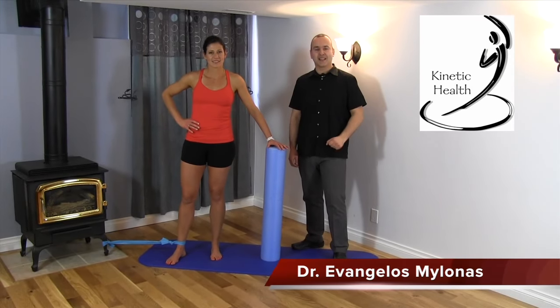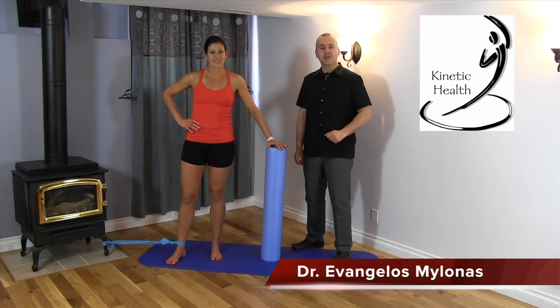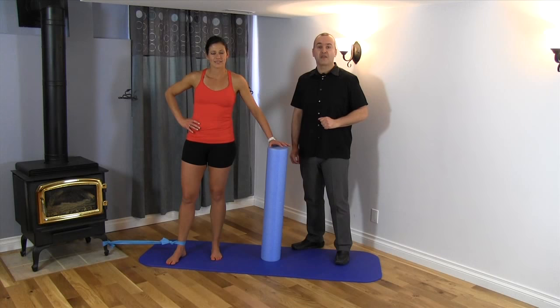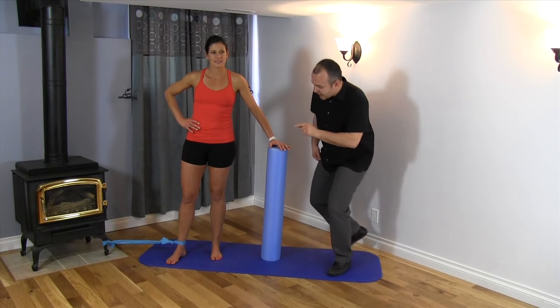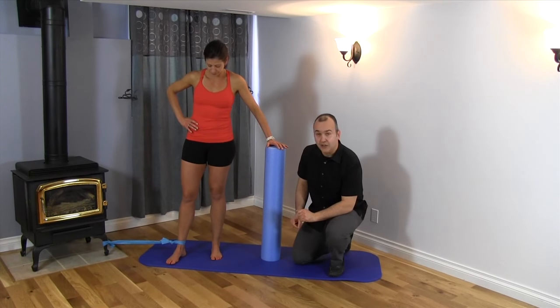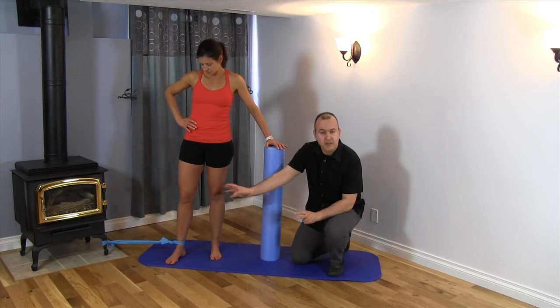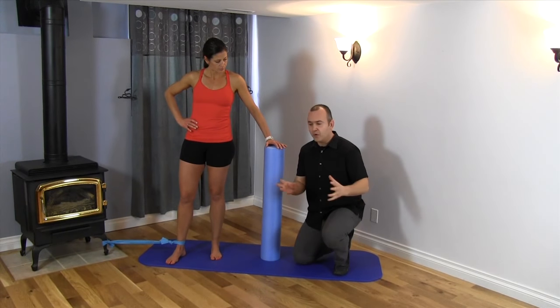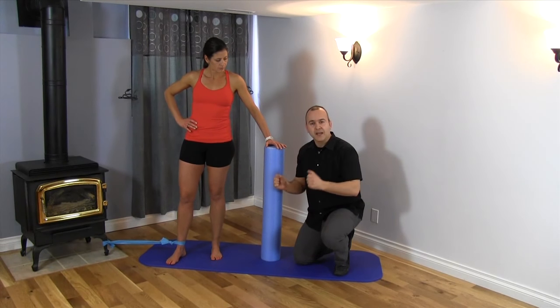Hello, Dr. Evangelos Milomas at Kinetic Health. We'll now be demonstrating the strengthening exercise for the adductor muscle group using a length of theraband. As you can see, we've got a theraband tied around Leanne's ankle and it's also secured to something fairly stable and heavy. At home you'd want to use a bed post or something quite heavy.